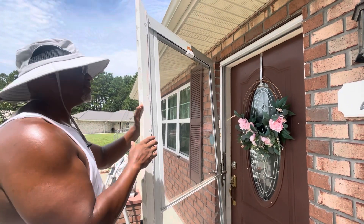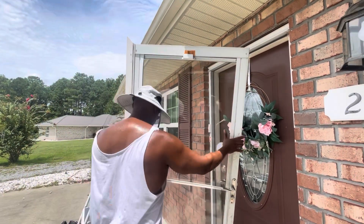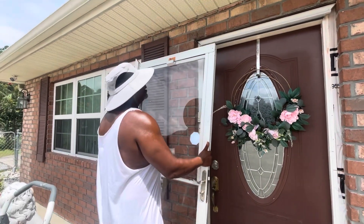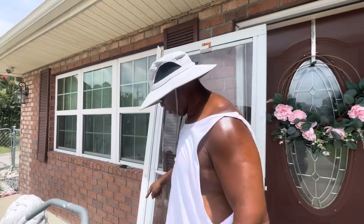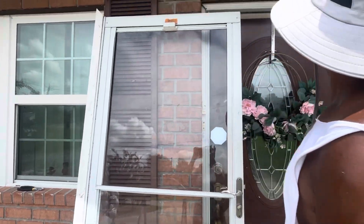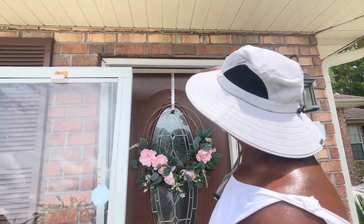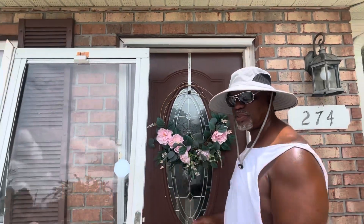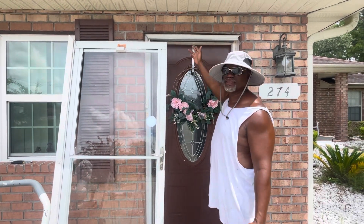You understand what I'm saying? So whoever did this, this was a real lazy, sloppy job. And it may have worked for temporary purposes. But as you can see, the finish nails were holding the whole framing. Now I've got to pop all these out and put actual structural screws. I'm going to drill it in to hold this frame strong, and then we can put the door back. Nothing's wrong with the door, just the framing — whoever did the framing, they used finish nails.